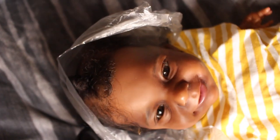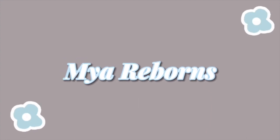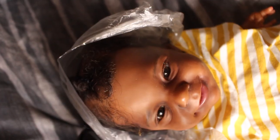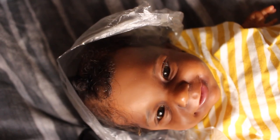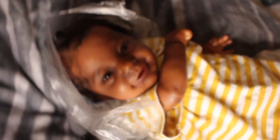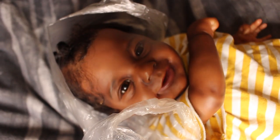Hey guys, it's me, Myreborn, and I am back with another video. Today is Saturday, October 14th, and it's currently 4:23 PM. I have baby Milano here for you all. Sorry guys, I'm trying to figure out the best angle — okay, so I have Milano here for you guys.